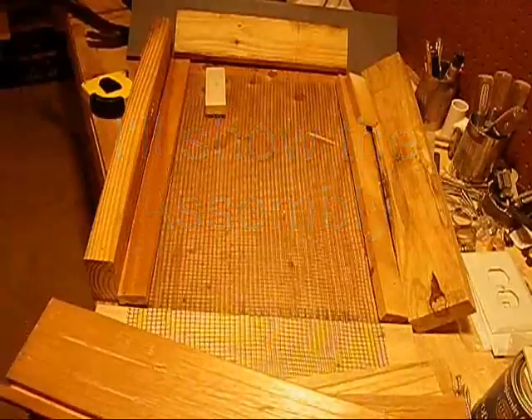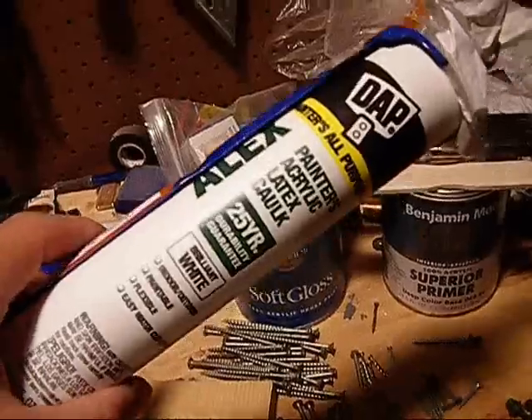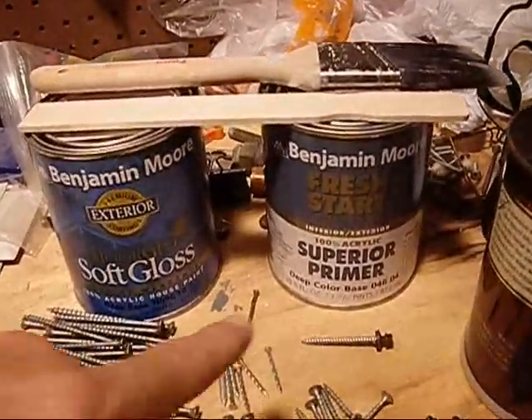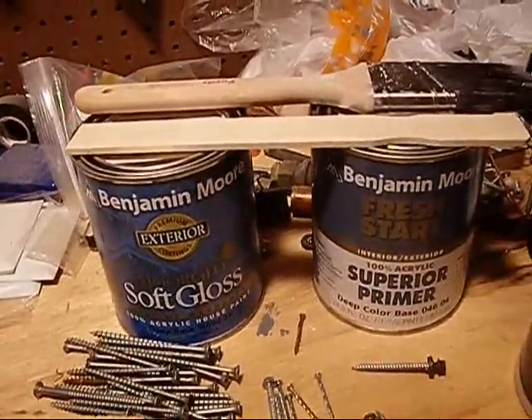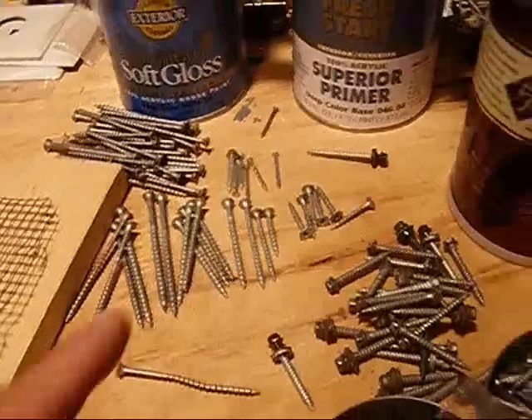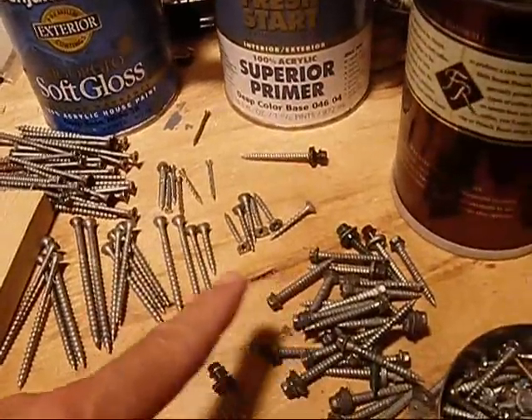I'm going to put it together, caulk it, and paint it. To weatherproof my bat box I'm using a paintable acrylic latex caulk — indoor/outdoor — also a water-based primer as well as a water-based paint that is good for exterior outdoor use. I'm also using fasteners — screws that are either aluminum, stainless steel, or galvanized.